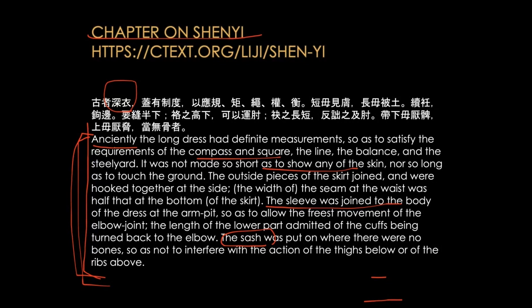After reading this, can you imagine the Shenyi that we've seen in artworks, and does it fairly match the description? Any volunteer? Emma, can you explain a little bit more — talking about the sleeve and the sash, and also what they call the line of the dress, the balance, compass and square — does that make sense with what the pattern of a Shenyi would look like?